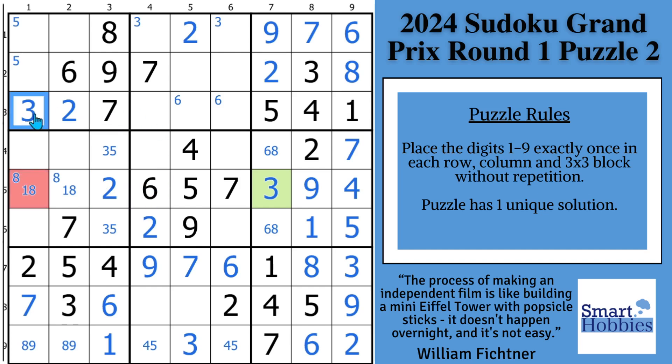Let's look across row three. We're missing a six, eight, nine. I'll use my neat naked triple trick — I see a six and nine right here, the nine's repeated, so we know we can solve all three candidates. This has to be the eight, this is the only place the nine can be, and this has got to be a six.